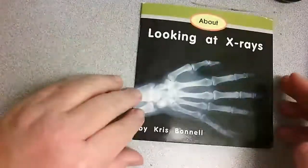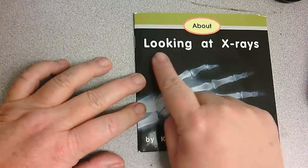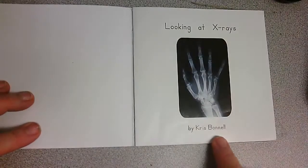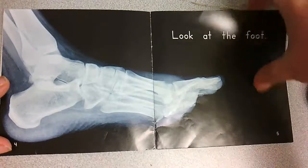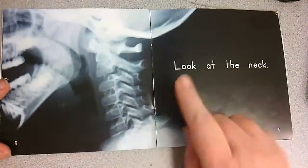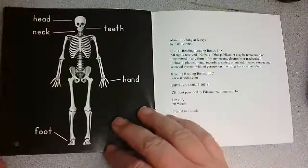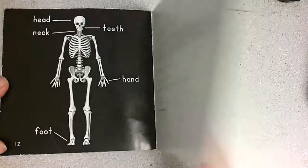Now we're going to reread the book together without any extra words. So it's our front cover, title, author and illustrator. Looking at x-rays. Looking at x-rays by Chris Bonnell. Look at the hand. Look at the foot. Look at the teeth. Look at the neck. Look at the head. Head, teeth, neck, hand, foot. The end.